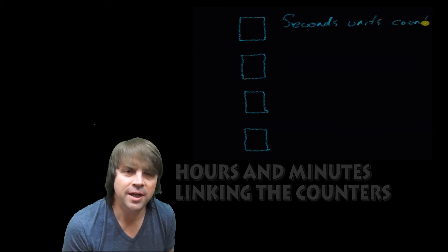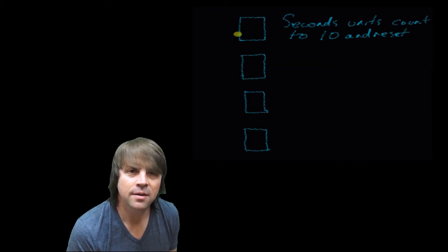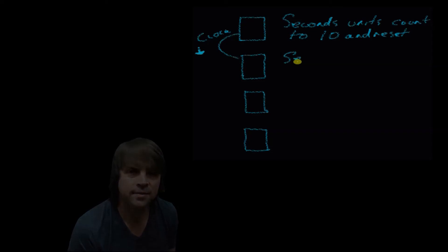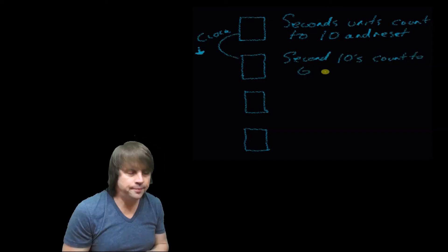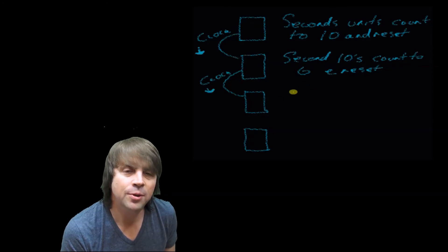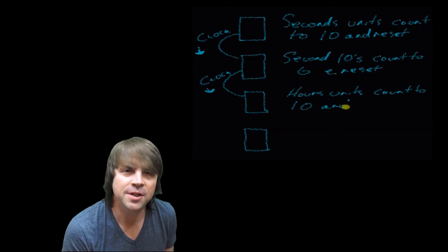Effectively we're going to need 4 counters that count 10, 6, 10, 6. You use an AND gate to reset each counter but also to provide the clock input for the next counter in the chain.